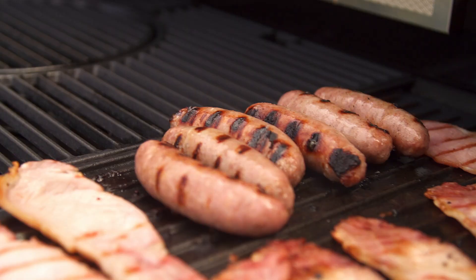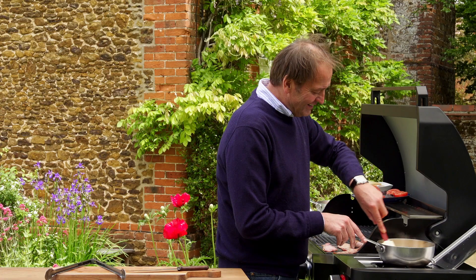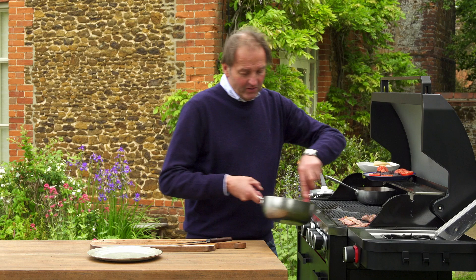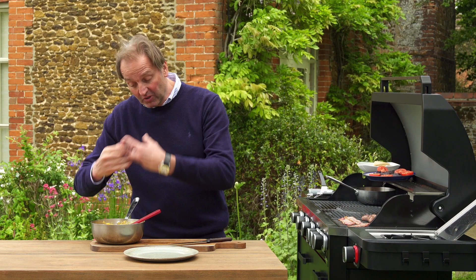Now the only thing really is to concentrate on the scrambled egg. I don't want to turn it up because everything is keeping nice and hot here. Just bring my baked beans back onto the back there. I've just taken the scrambled egg off the heat and that to me is the consistency I'm looking for. I then season it as I put it on the plate — but let's get it all together.